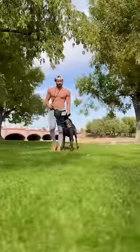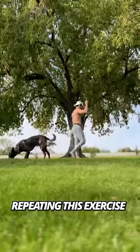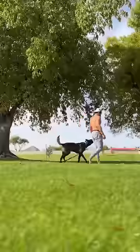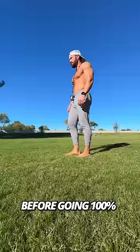Next, test your dog's ability to return to your side using stimulation only by repeating this exercise but removing the reward and heel command. Remember to practice these variations for several days before going 100% off-leash.